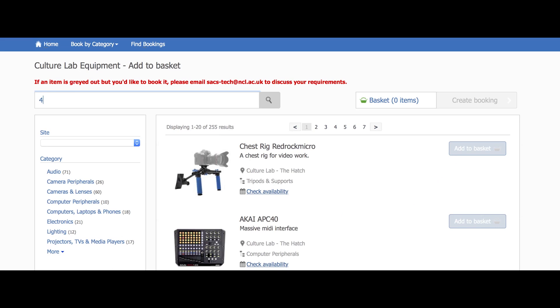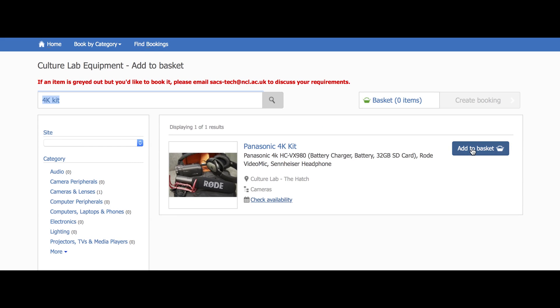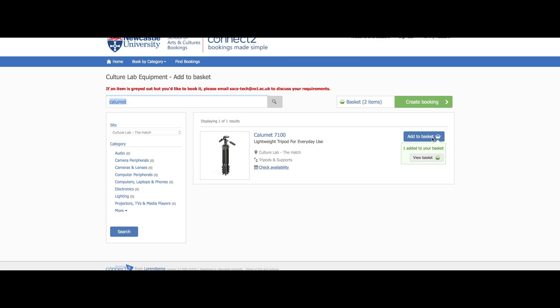You can use the search bar at the top of the page to look for a specific item. When you have found the item you want to book, simply click add to basket. This will add it to the booking list. You can add multiple items into your basket before creating a booking.